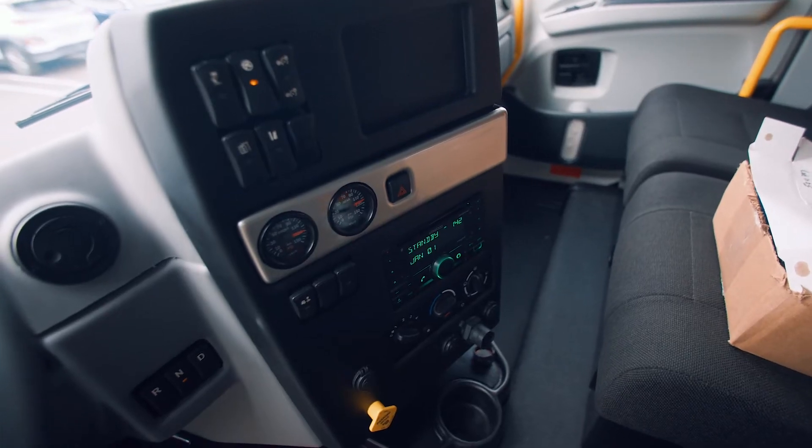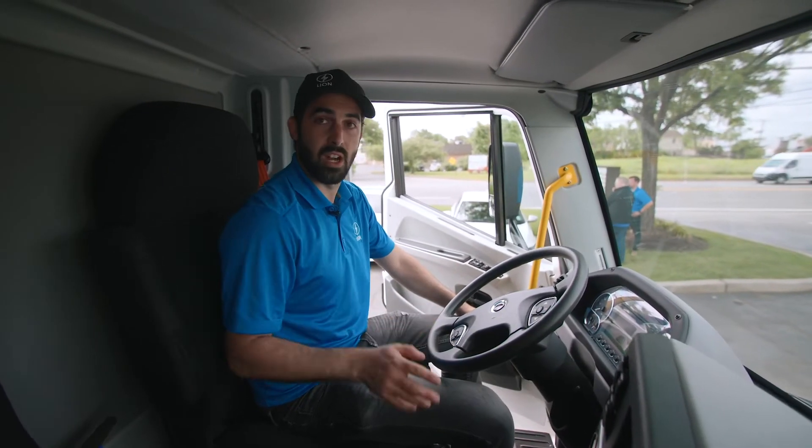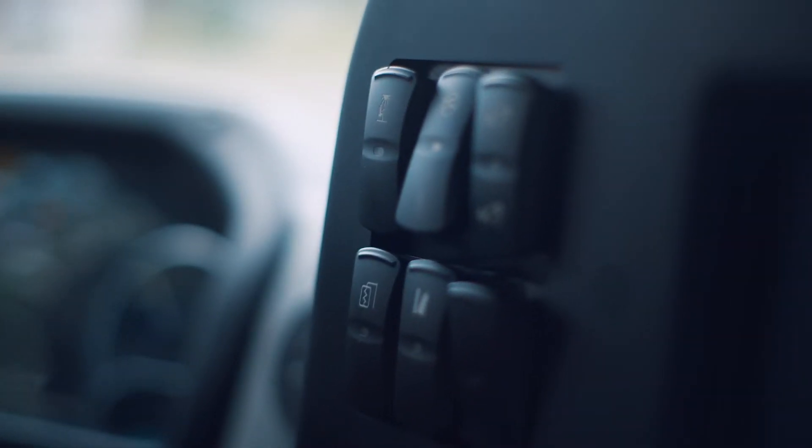This vehicle is excessively silent, so we have a sound generator. It's as easy as pressing a button and your sound generation is on.